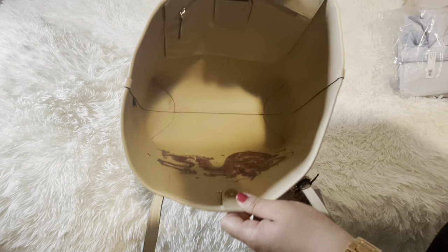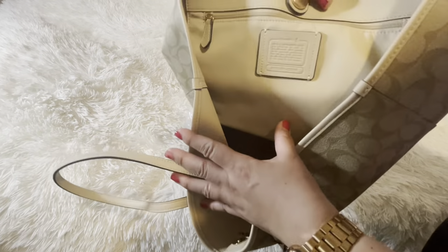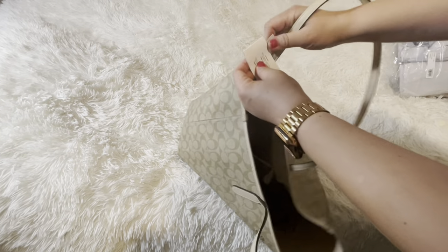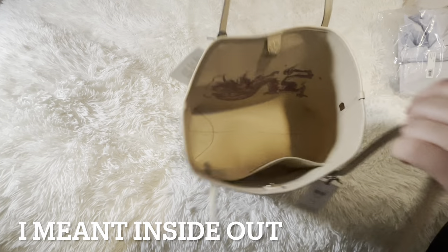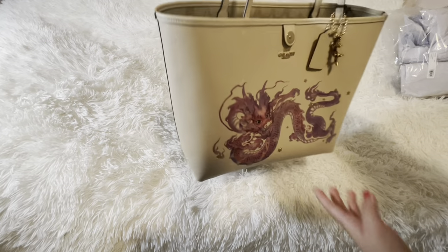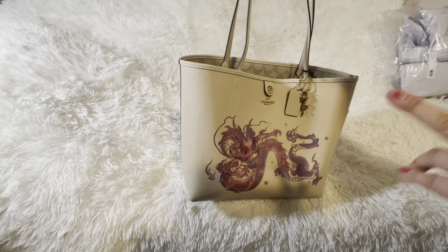Sometimes I'm into signature, sometimes I'm not — it just depends on my mood. There's like cross-grain leather or something. There's the patch, one pocket inside, the care card, and a magnet you want to take out if you don't want scratching. This is why I bought the bag — this dragon — and I'm going to wear it backwards. Let's turn her inside out — oh my god, you guys, how cute is this! I don't know why Coach covered this dragon and put it inside.